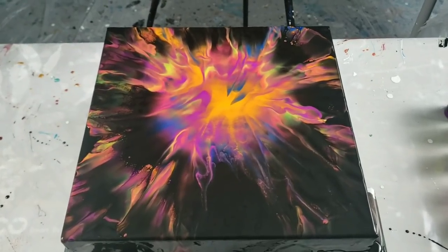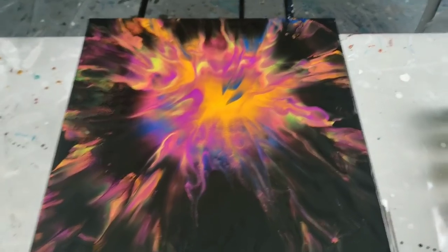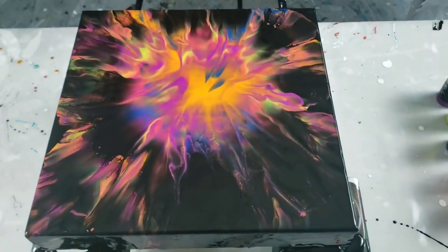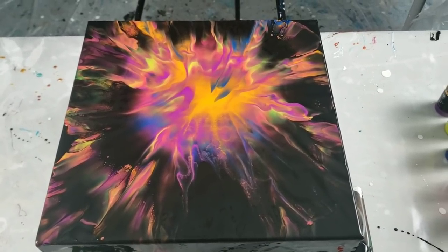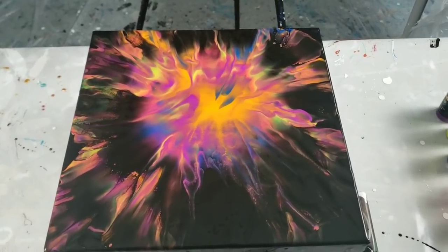I kind of like the piece. You guys can let me know and I'll show you when it's dry. Now this color overlayment normally happens with the Artist Loft, but it happened here too, which is really, really cool. Thank you so much for the recommendation — I don't know if I would have tried this. I'll show you guys when it's dry. I'll see you in a second.